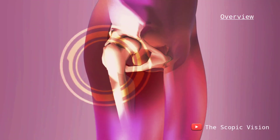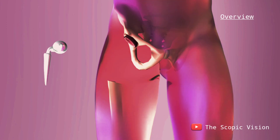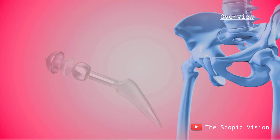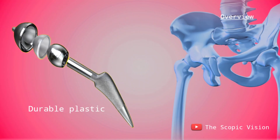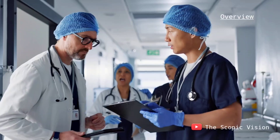Hip replacement surgery, or hip arthroplasty, is a medical procedure that involves removing the damaged parts of the hip joint and replacing them with artificial components made from materials like metal, ceramic, or durable plastic. Let's explore the reasons for this surgery and how it is performed.